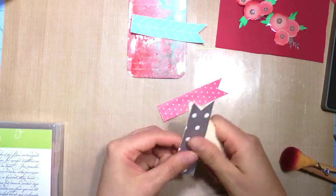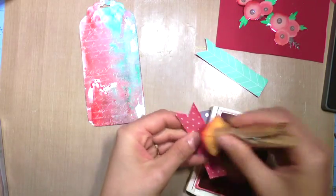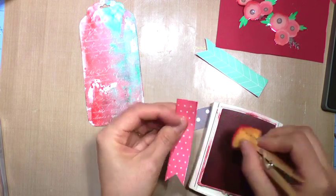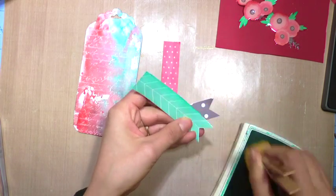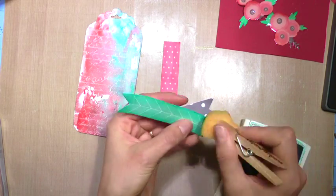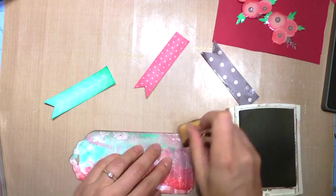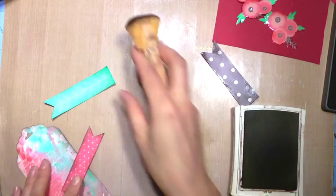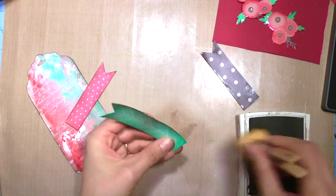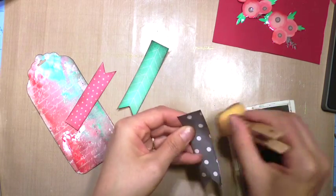I've done the same thing with a coral polka-dotted one and a gray polka-dotted one, and I'm inking up the edges with the coordinating colors — coral with coral, teal with teal. For the gray one my ink pad was really dry, so I smushed it in there and then came back with a brown color and inked over it; I kind of like that blended effect.